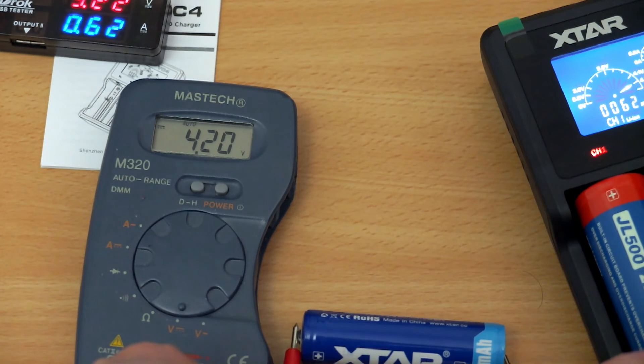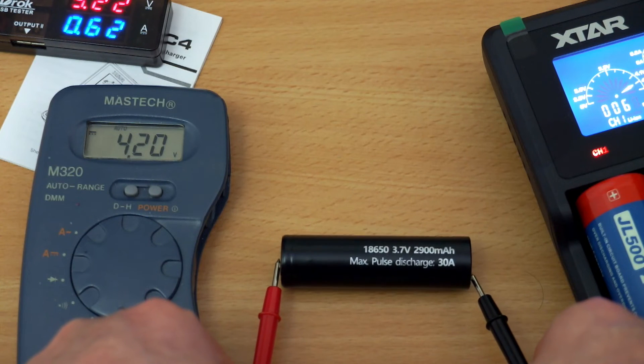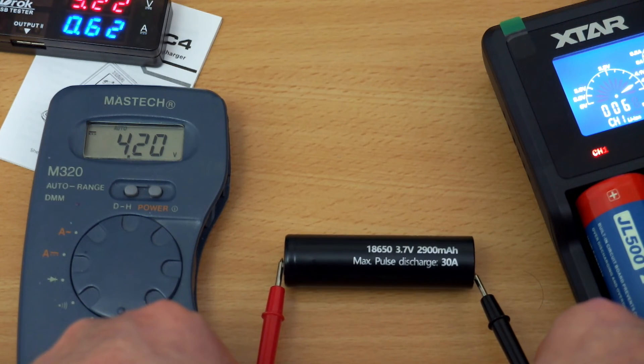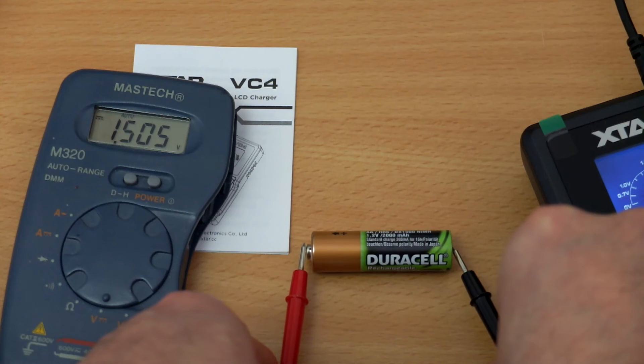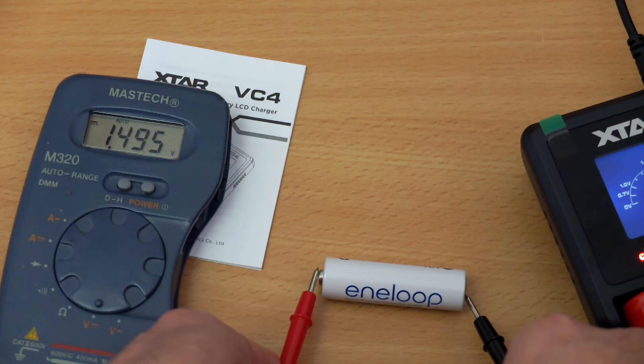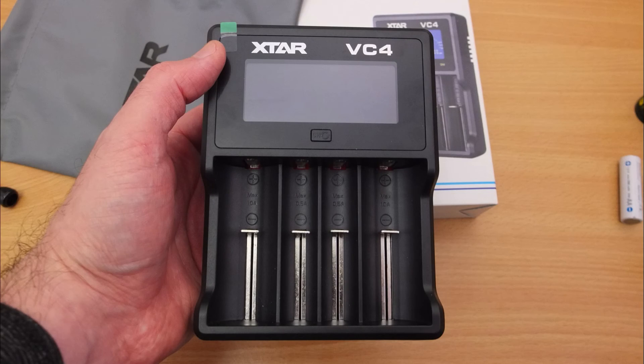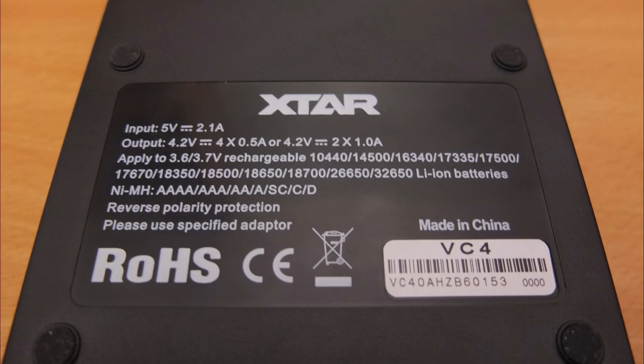The termination voltage test is absolutely spot on with this charger — coming in around 4.19 to 4.2V, which is as accurate as you can get. Some chargers can be a bit low, some a bit over. It also gets around 1.5V termination for nickel-metal hydride cells — very good and accurate. It does a top-up charge on the nickel-metal hydride cells, helping them reach full charge after a short period, and this also helps keep temperatures down compared to delta-V type charging.